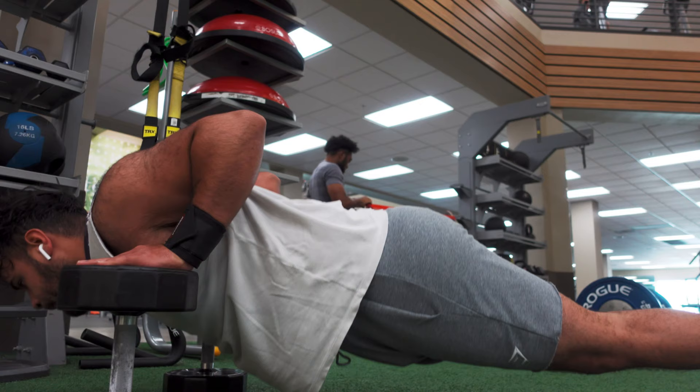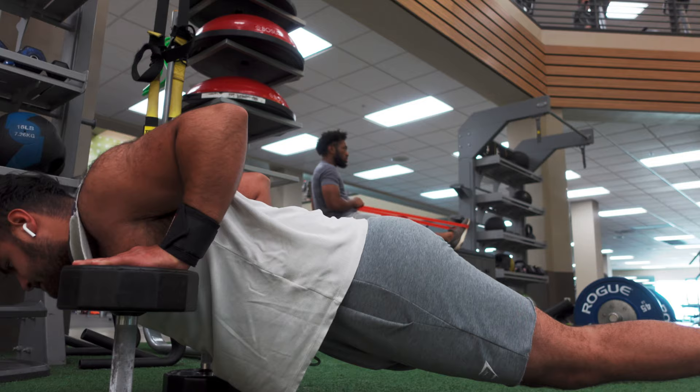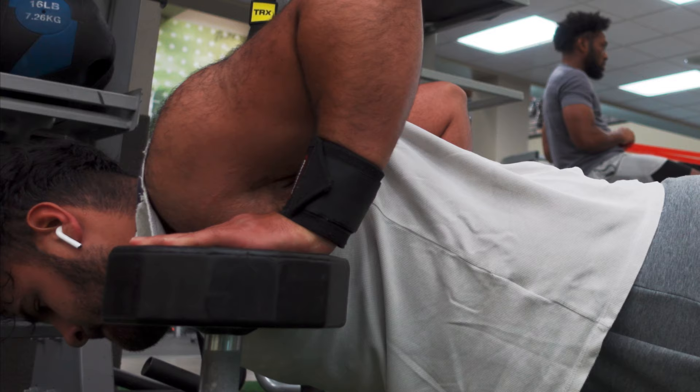I superset those with push-ups — push-ups on the weights like this because it gives you a deeper range of motion. I like holding at the bottom to stretch it out, and then at the top you get to squeeze.